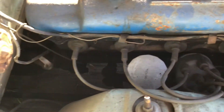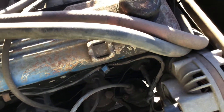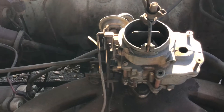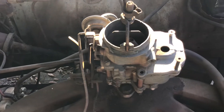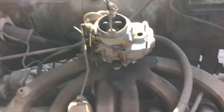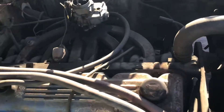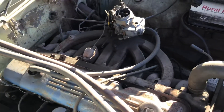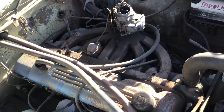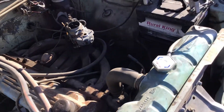I haven't checked the points or anything, or checked for fire. And as you can see, the carburetor is just the hull of a carburetor — there's no inlet, no accelerator pump, and the linkage is missing. We're going to pour some gas down in it and see if we can make it hit.